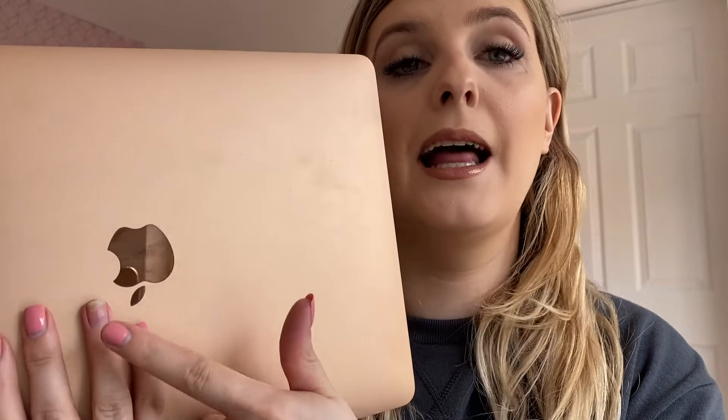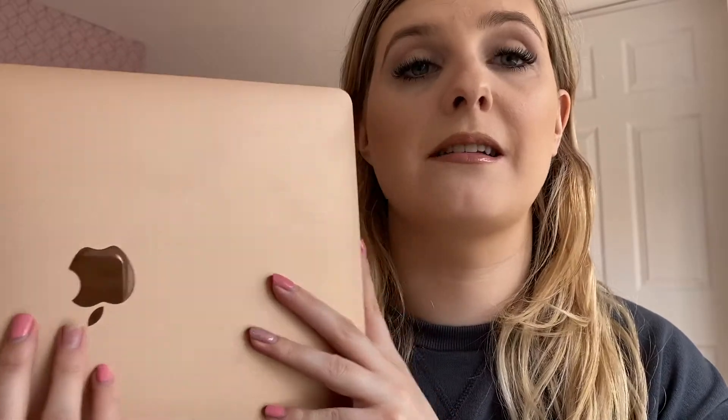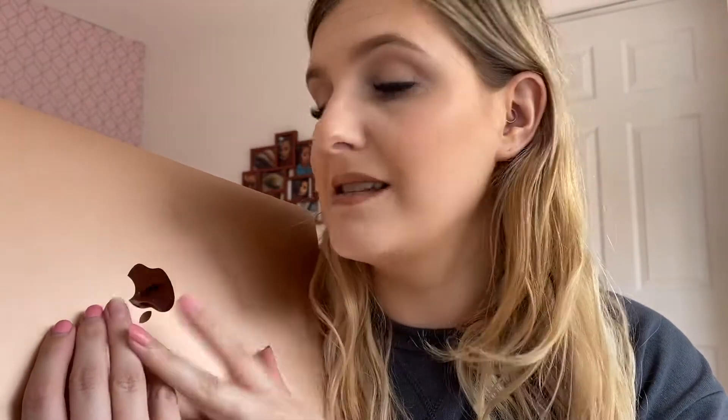Also, do not mind the lack of polish on one of my fingers — I had acrylic nails on, ripped one, and damaged my own nails. So I haven't bothered putting product on it. Anyway, getting back to the laptop.